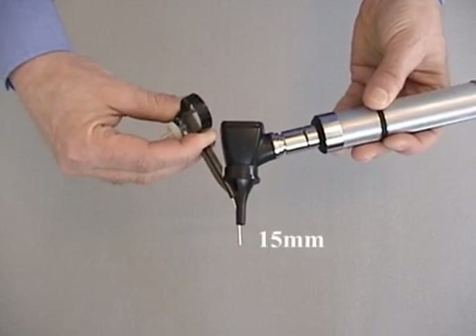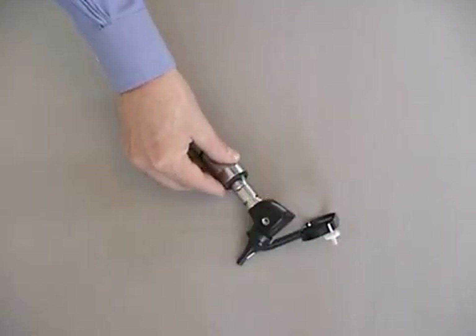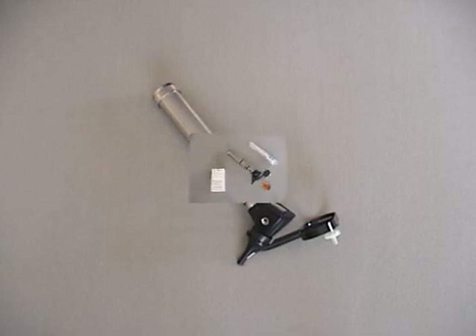Needle extension is limited to a maximum of 15mm. This prevents the needle from being extended too far into the middle ear space.